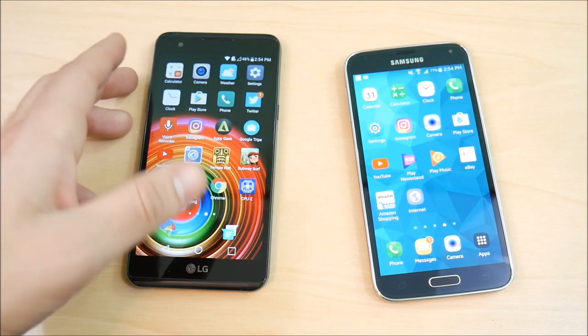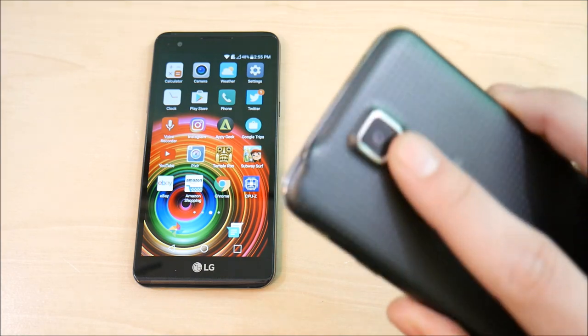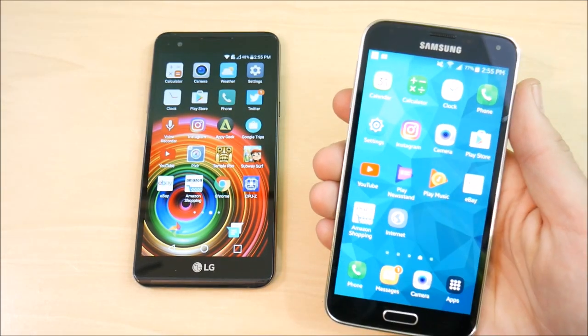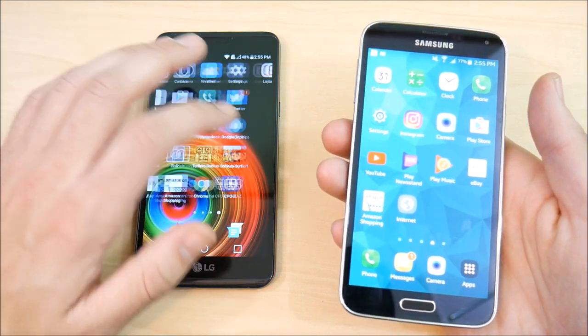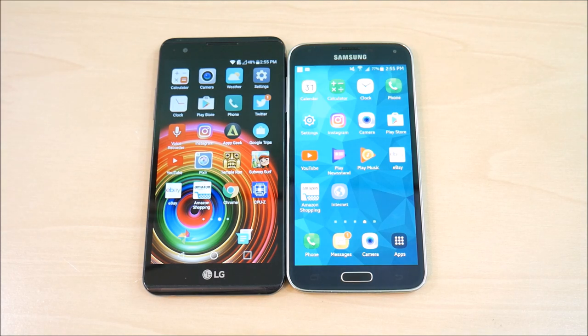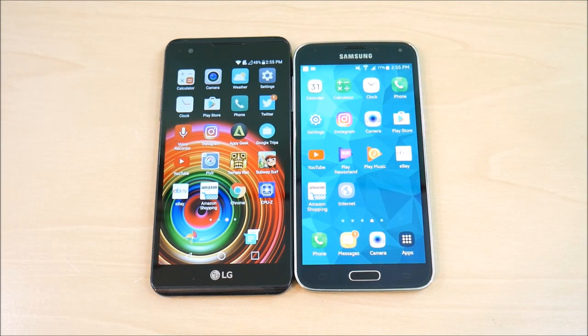Other than that, you don't really improve too much in any other area. On the S5, you get a better screen, waterproofing, a 16 megapixel camera with a heart rate sensor, though a worse front camera than the X Power. Overall, I think there are more advantages to the S5 over the X Power. My winner is the S5 — but if you've cracked your screen and need a cheap phone, the X Power is a great option to hold you over until your next flagship.